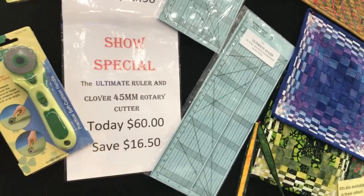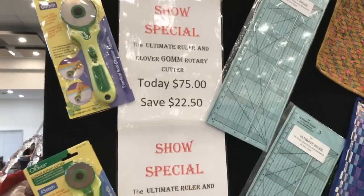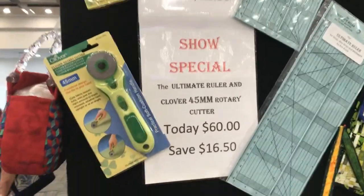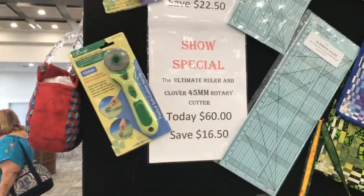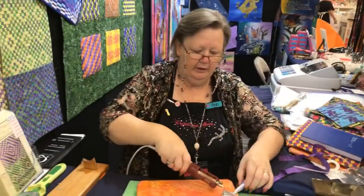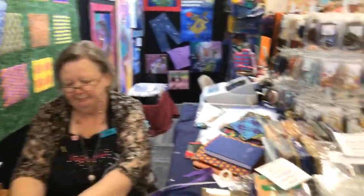The ruler works fantastic with all the pre-cut fabrics. For the show, you can get the rotary cutter and a ruler together saving $22.50 — it's $75. You can also get the smaller 45mm rotary cutter and the ruler as well — these are Olfa rotary cutters, high quality ones. And you can get the ruler by itself; it's normally $45, and at the show it's $45. Thanks Anne, have a great day!